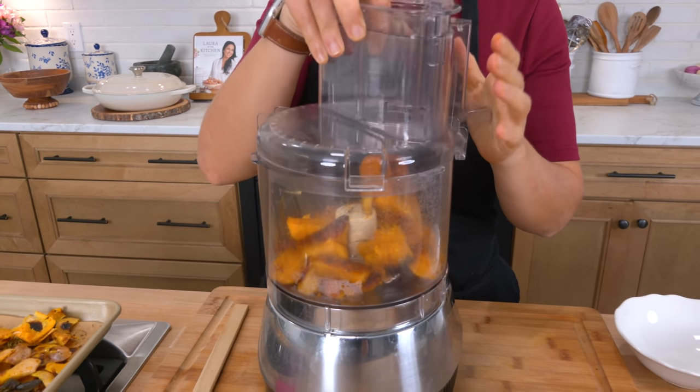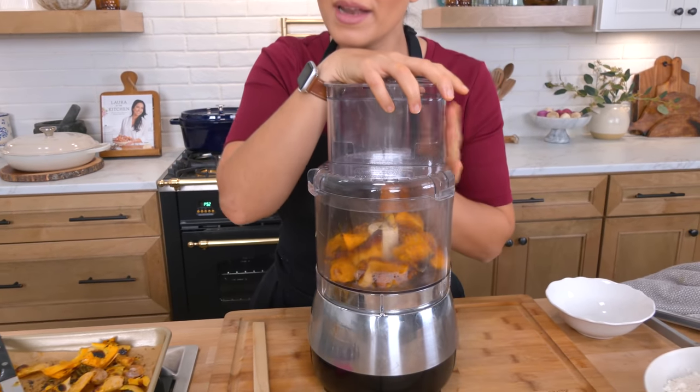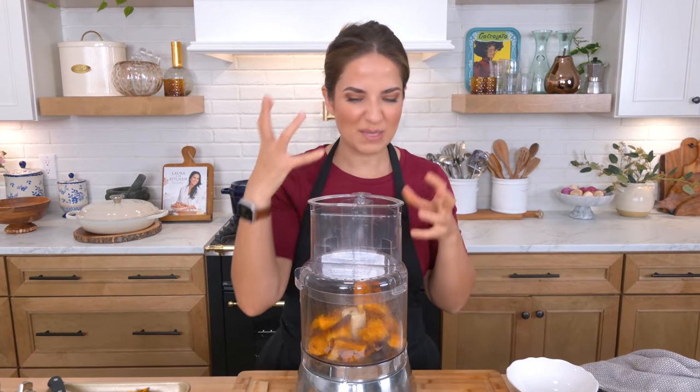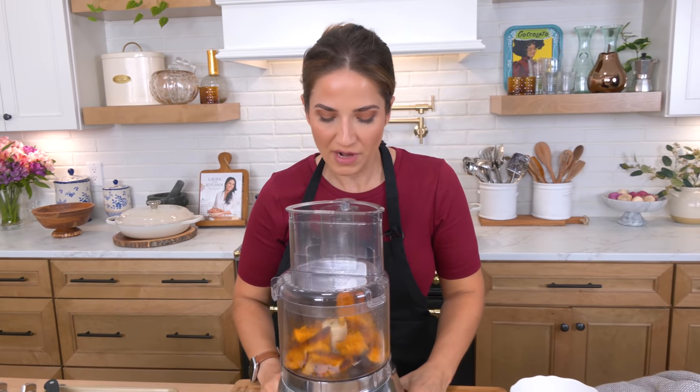The thyme is fine but the rosemary and the sage can be a little bit bitter sometimes so I just leave them behind. They've infused the oil that surrounded the squash while it cooked, so I'm not really worried about it. If you could taste the squash right now you would be in heaven — it's sweet with just a hint of spice from the chili powder, it's phenomenal. I'm going to puree this until it's really nice and smooth and then I'll show you the next step.